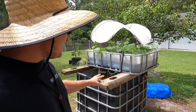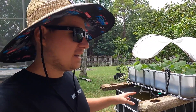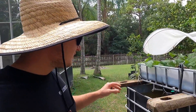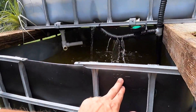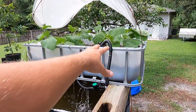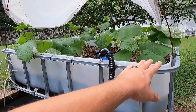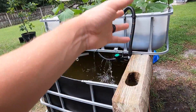The system started out as just a simple IBC tote — a food grade one that had hand sanitizer in it. I picked it up for around $80. It was 330 gallons and I cut the top off, so now the bottom is 250 gallons but we use about 225. The top is another 50 gallons and we're not using the whole thing.